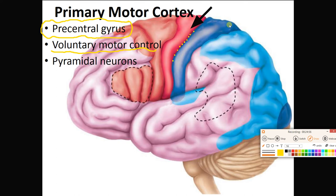Motor refers to movement; cortex refers to the outer layer of the cerebral hemisphere where we have the gray matter. The neurons found in this gyrus are called pyramidal neurons because their cell bodies are often pyramid-shaped. We've got to talk more about this precentral gyrus.